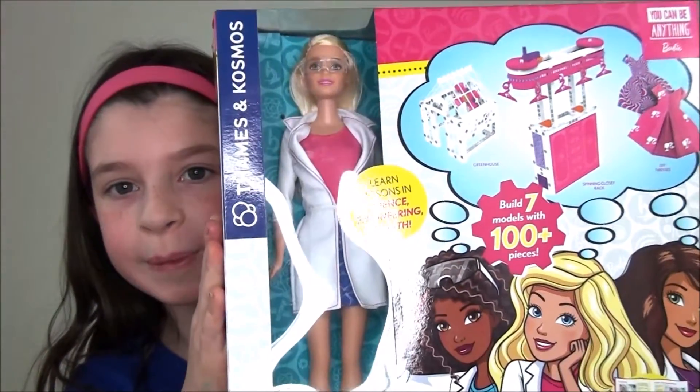Hey guys, it's Haley Schmaley, and the other night my dad got me this really cool Barbie STEM kit.